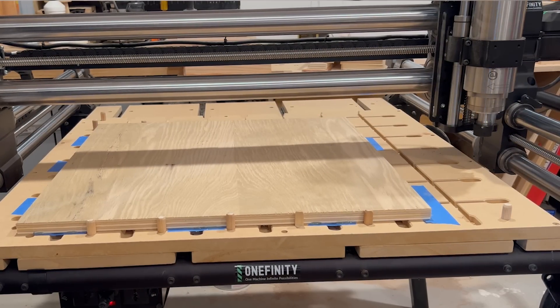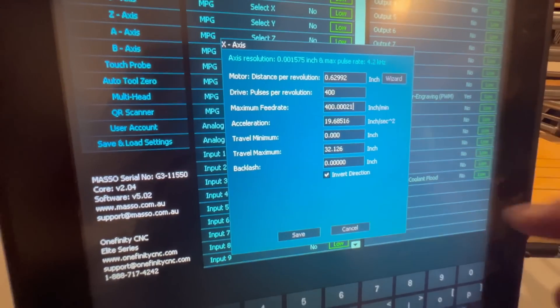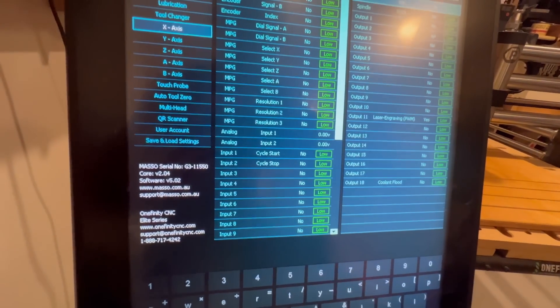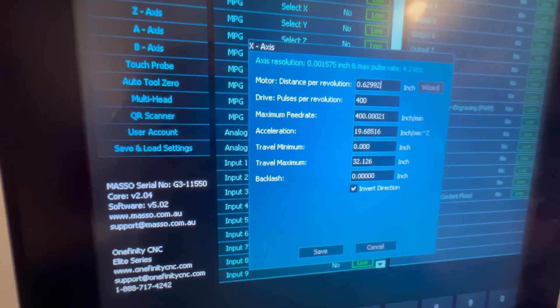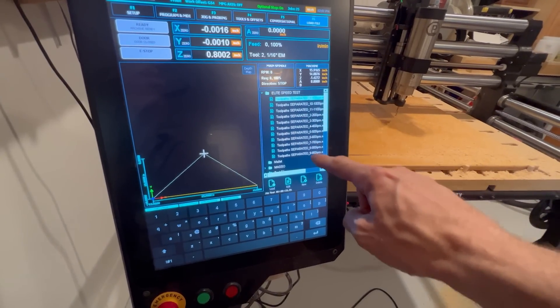That's one of the really nice things about the controllers on these Elite Series machines. Because it's an industrial-grade controller, you can customize your settings based on the application. Like if I were just cutting some foam, that stuff gives you very little resistance, so whereas I normally wouldn't run the machine that fast, I can seriously crank up the feed rate for stuff like that. I'm going to go ahead and set the maximum speed on the controller to 400 inches per minute to run the first four cuts.